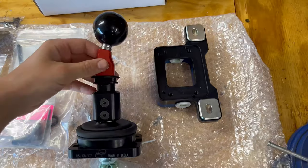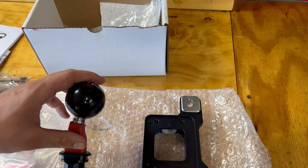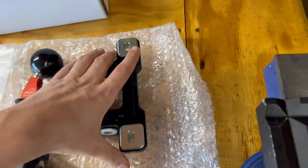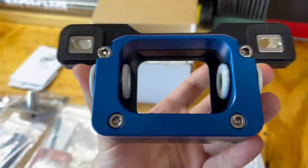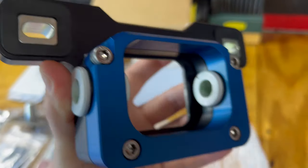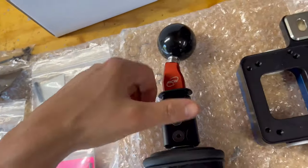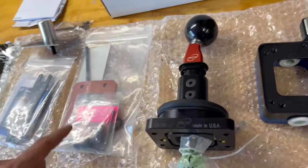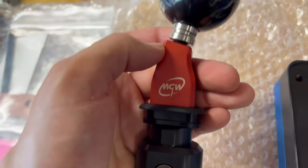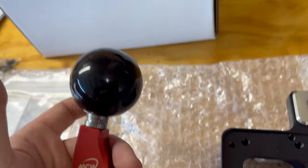That is our MGW short throw shifter — the flat stick version, so it'll use an aftermarket shift ball rather than the factory one. I went with red with a black ball, I think it's gonna look pretty good. Here's a quick overview of what came with the kit: the lower box, everything is nice metal, and the bushings are no longer rubber, so there should be way less slop — probably zero slop, literally solid.